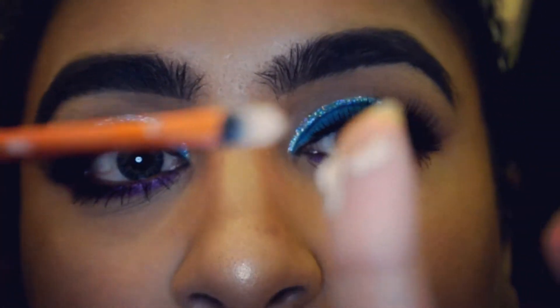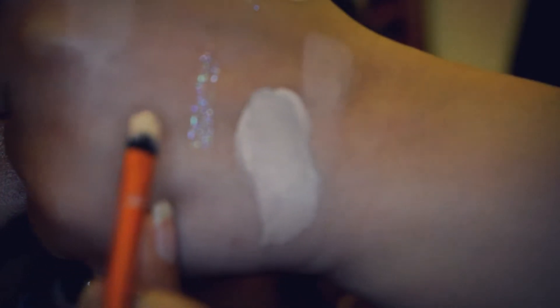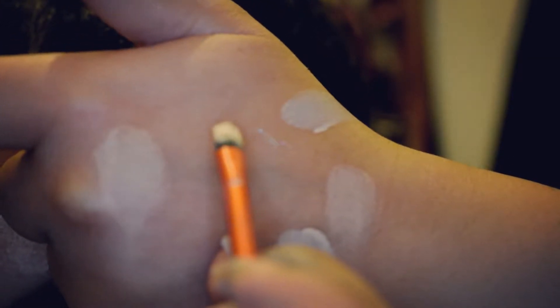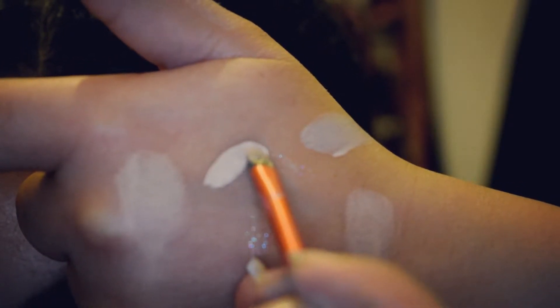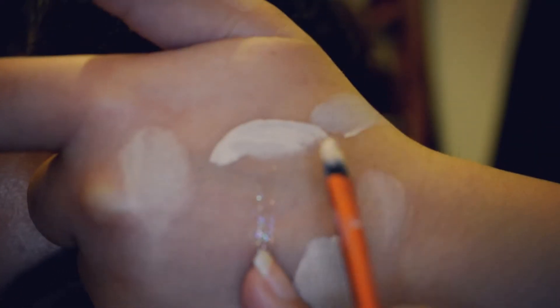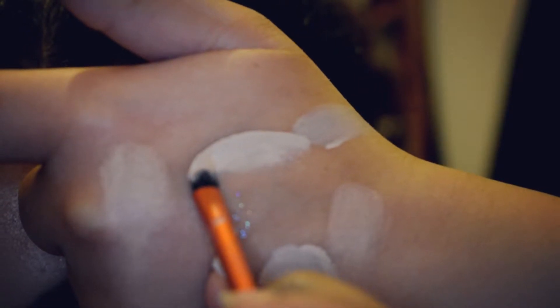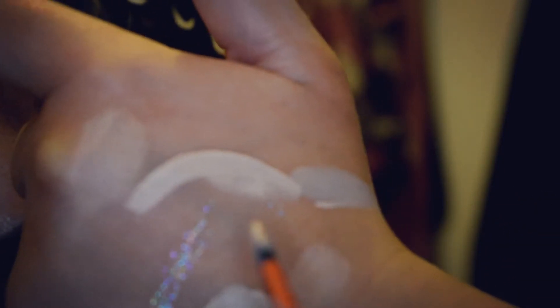I pick up some concealer on my eye and I just draw — I let the brush do the work, just like that. Then I rub the concealer in. What I do is keep my little finger there and let it rotate, as if you've got a compass, just like that. It just builds the right arch and then you can color the rest in.